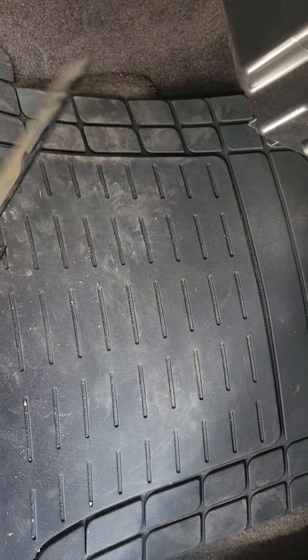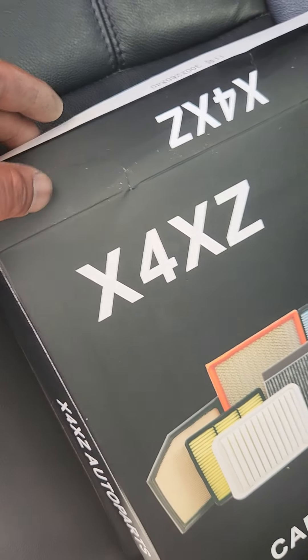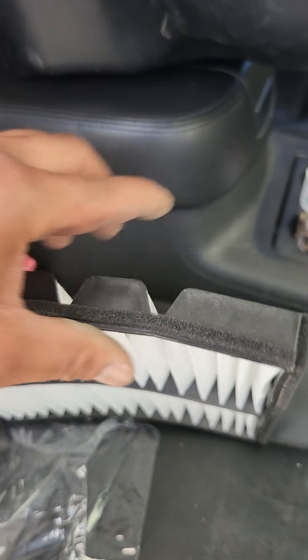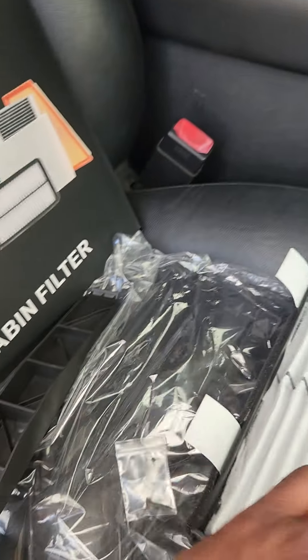We'll get this little flimsy piece of plastic. She ordered this on Amazon — X4, XZ. It actually came with the filter. Snap these pieces so it bends in, because it's a very tight spot.